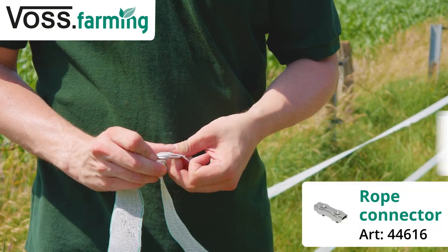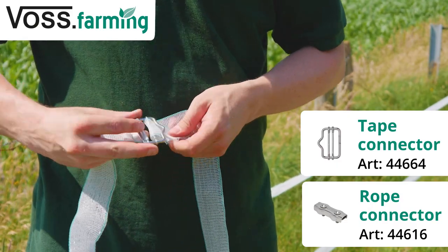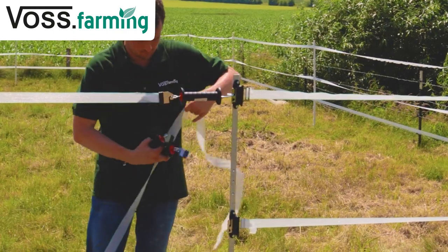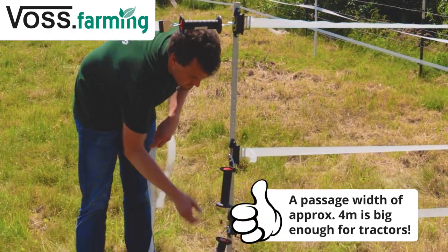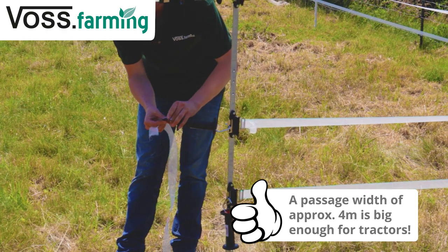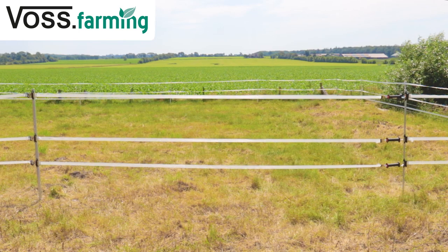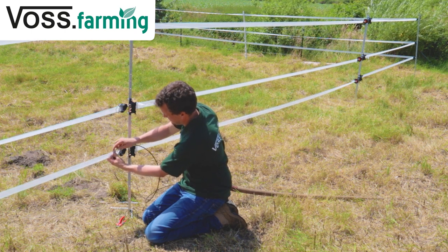You'll need an opening to get your horses out to the paddock. Use our all-round metal posts and gate handles with tape or rope connectors. The gate will be electrified when you hook the gate handles onto the insulators. Bury the ground cable under the gate to ensure the rest of the fence is electrified.